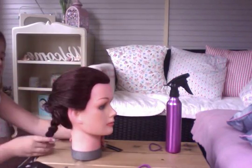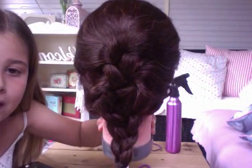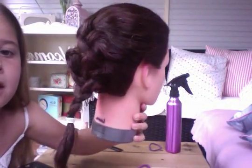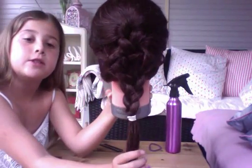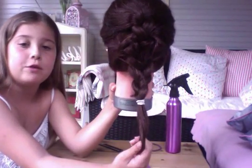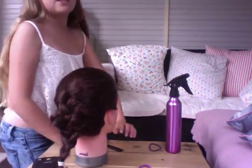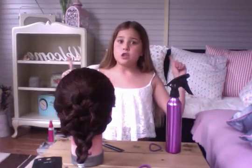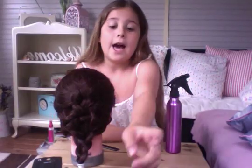And yeah, there you go — so there's the braid. That's the Dutch braid. As you can see it isn't exactly that neat, but it's the best I can do with the camera I'm using without anyone filming for me. So yeah, that is the Dutch braid. Hope you enjoyed this video and I will see you soon with my next video. Bye.